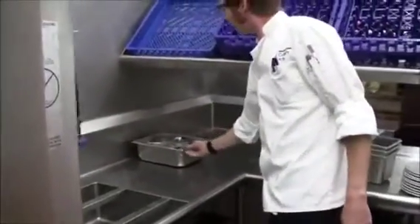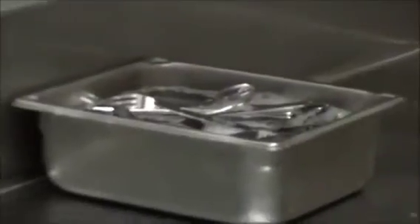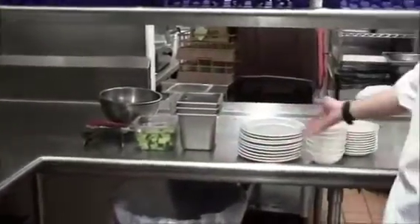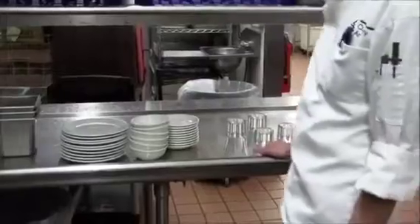Here's flatware in a pre-soak with soapy water or some sort of cleaning agent. You'll have kitchen dishes, dining room dishes, and glasses coming in. Got to be careful you don't break anything in here.